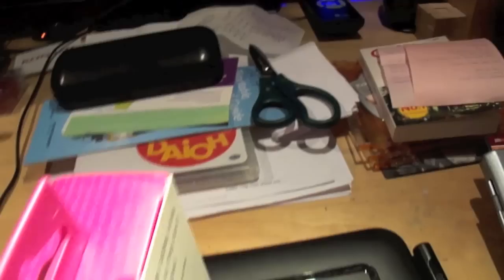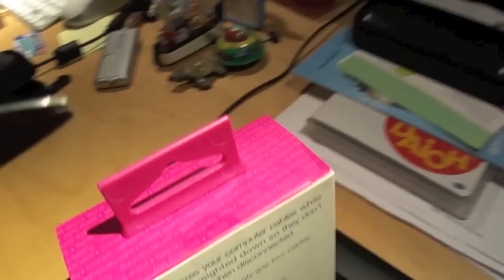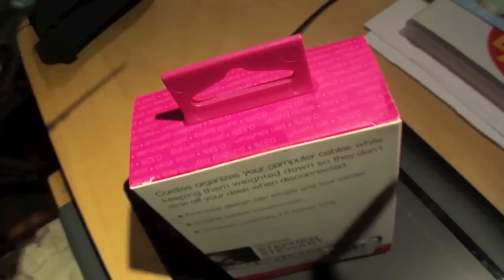The MoMA sticker is in the way there. So, let's go ahead and open this up — if this would quit wobbling around. Let's see if I can do this one-handed here.